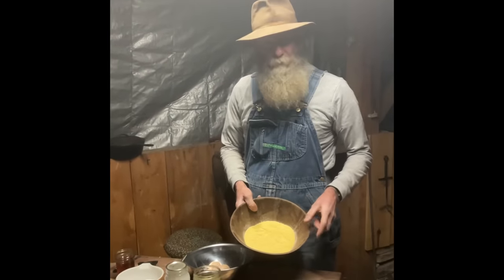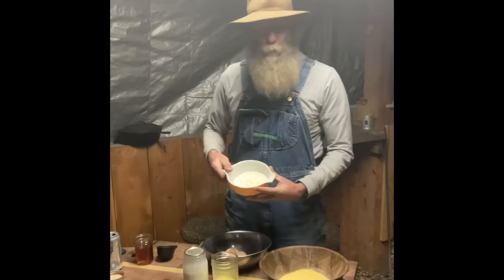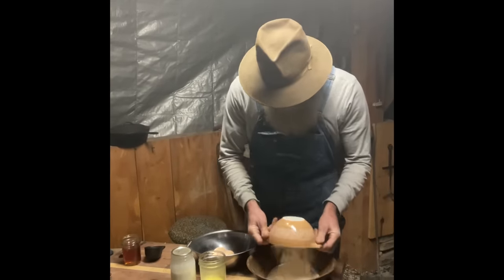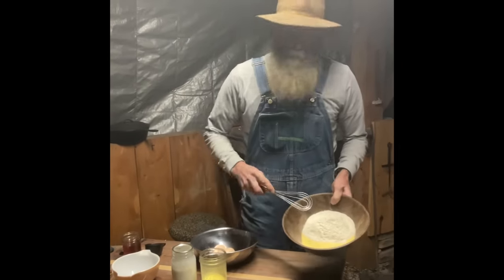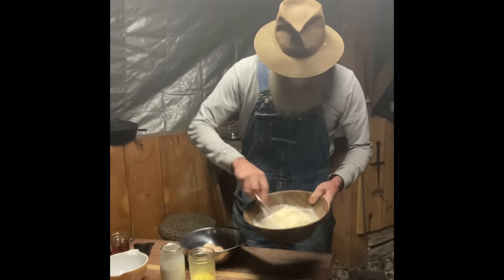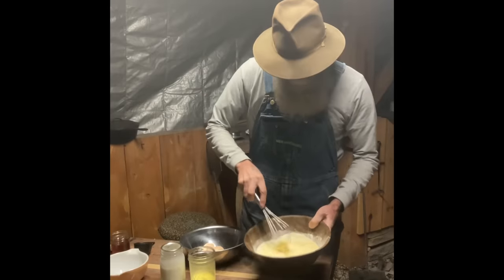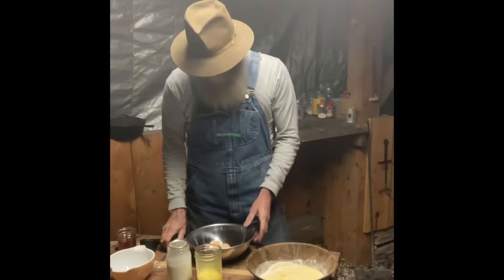We got one cup self-rising cornmeal, one and a quarter cup self-rising flour. That's going to be your dry ingredients. Give them a little stir, just like this. We'll get that incorporated and mixed up good. Now after your dry ingredients are mixed up and good, let's go to the wet ingredients.